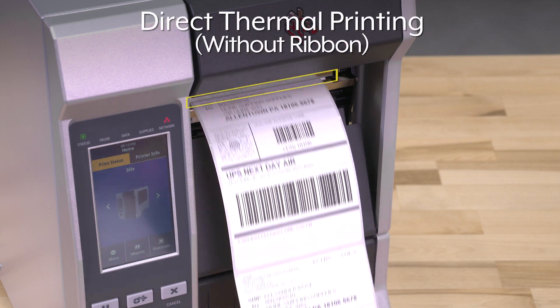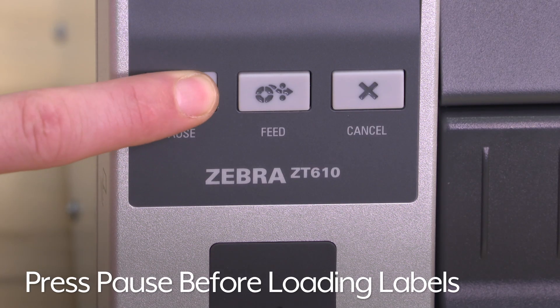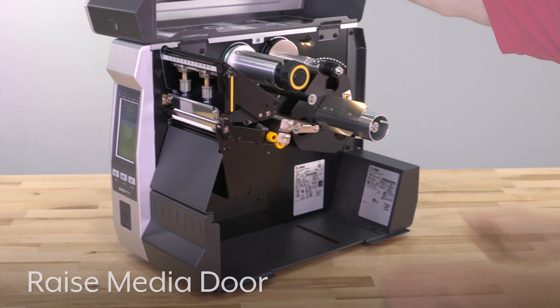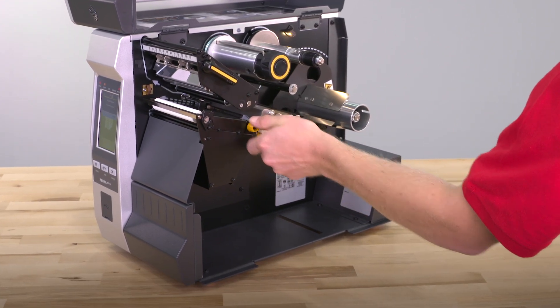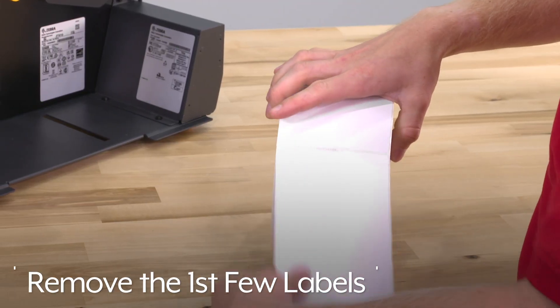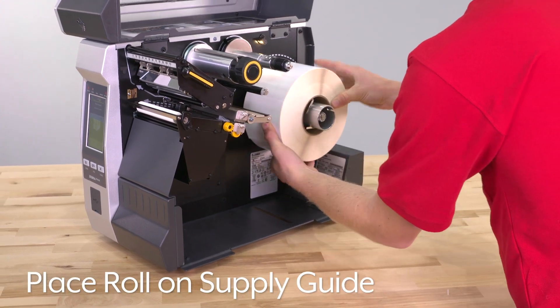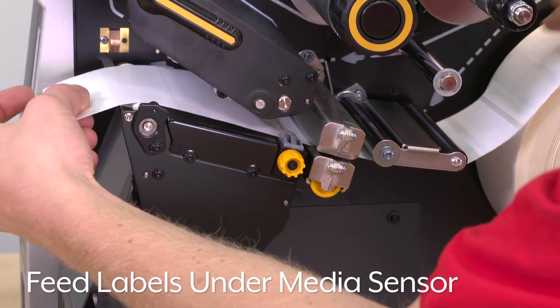We will begin by setting up direct thermal printing. Press pause on the printer when you are ready to load the labels. Raise the media door and open the print head assembly. Pull the media guide out, then remove the first few labels from the roll and place the roll on the label supply guide.